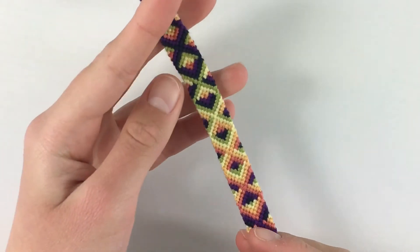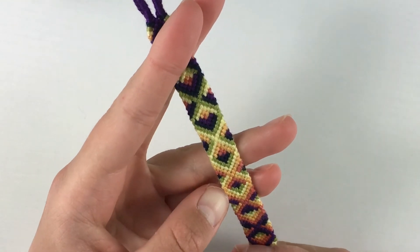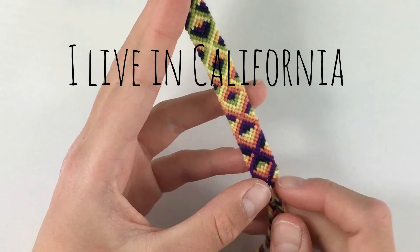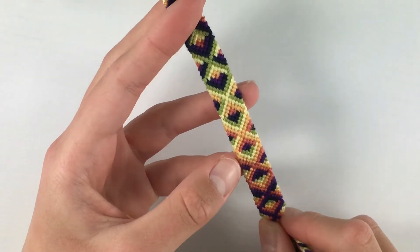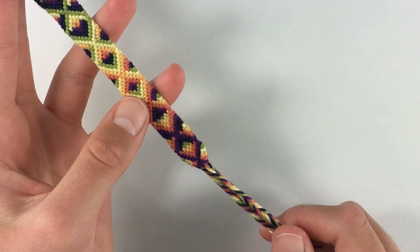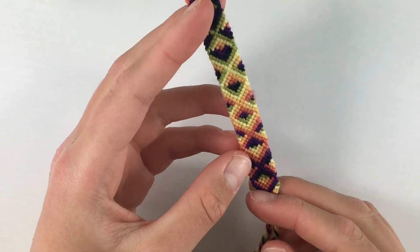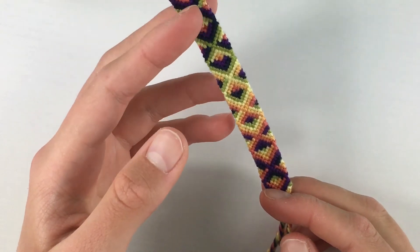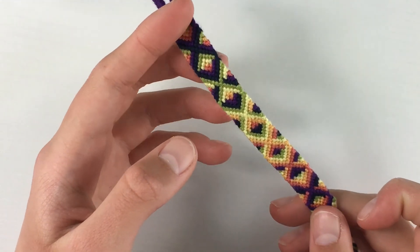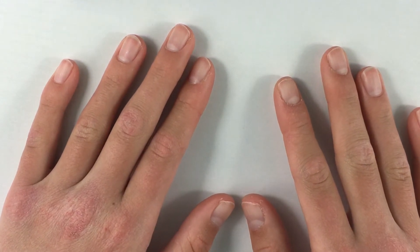Last but not least, I started this diamond illusion bracelet this morning. I went to the beach — I do live near the beach, fun fact — and started knotting there. I did about half a day of pure knotting and finished it right before filming this video. I've probably made at least three or four of this exact pattern before, and it's my favorite normal pattern ever, so I'll definitely be making a lot more in the future.